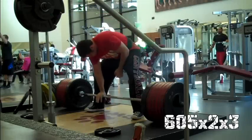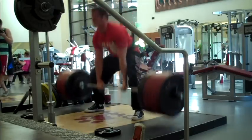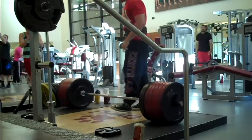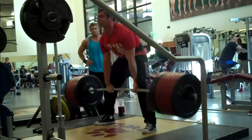But here come the deadlifts. We're at 605 for four sets of two. I told myself if they felt good, I was going to do something crazy at the end. And spoiler alert — they felt good.